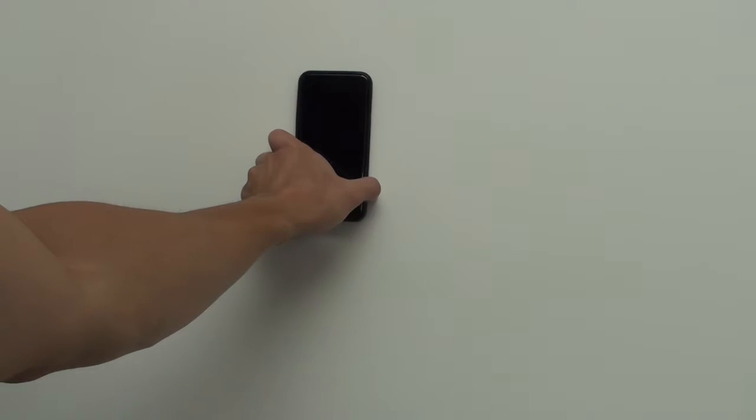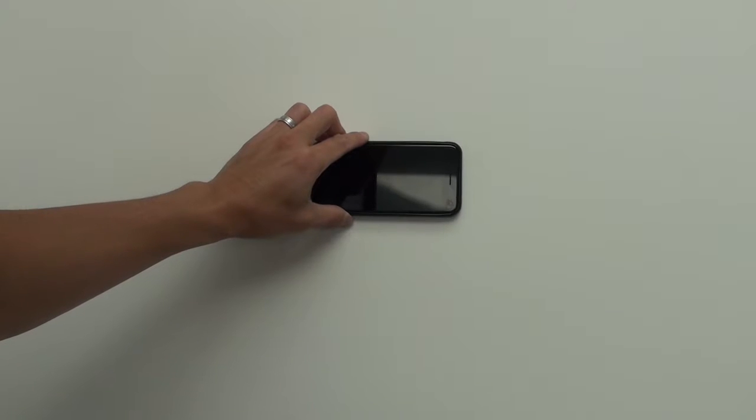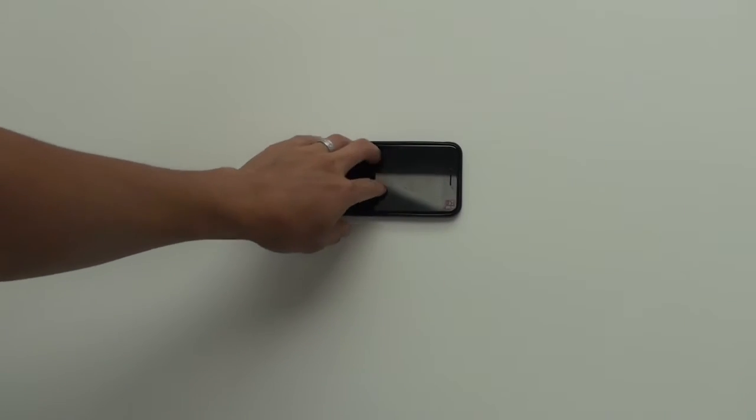You guys must be really bored if you're watching me stick this thing onto a wall, but hopefully this helps. That's it. Let's see what happens — there you go.